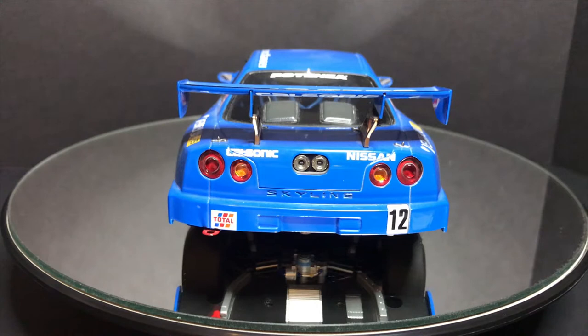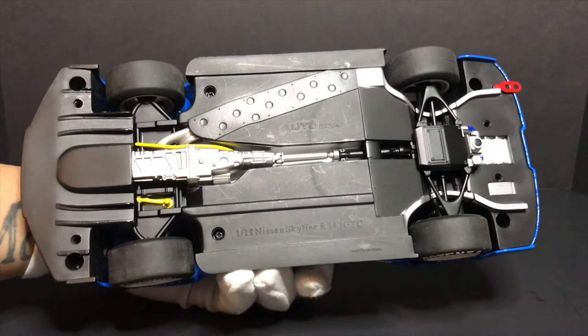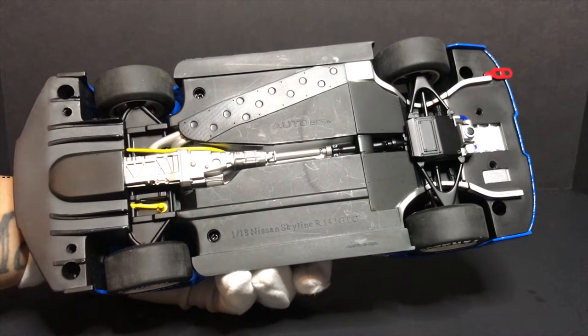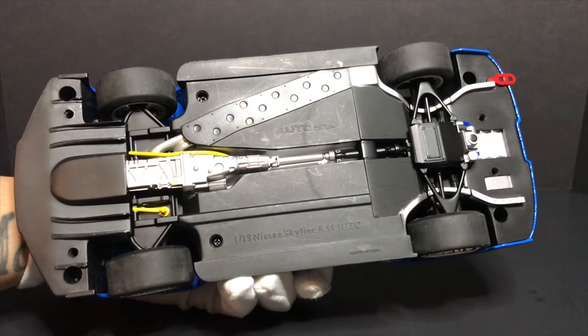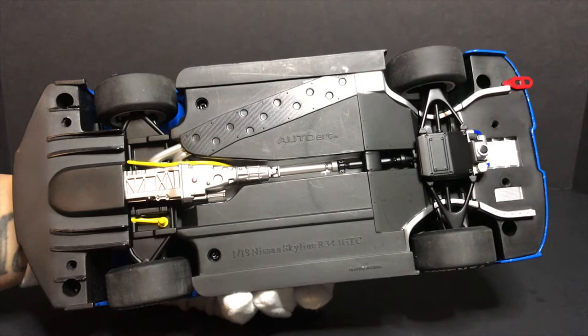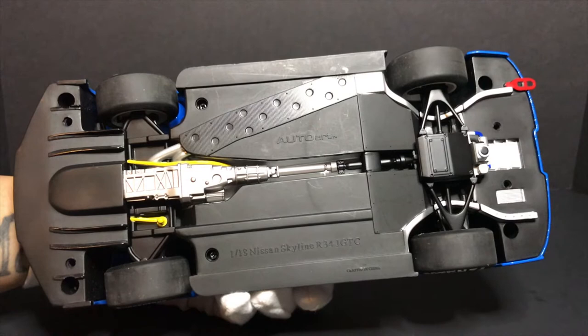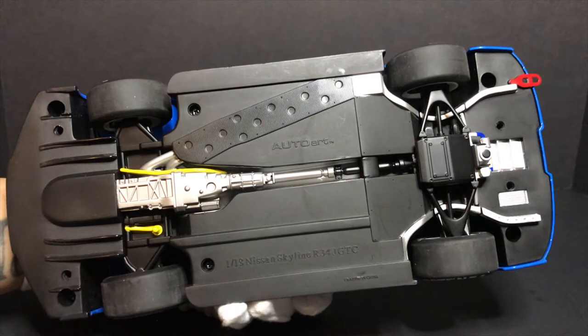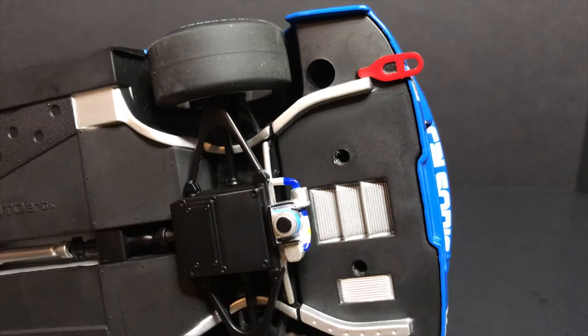Moving to the rear you can see that huge wing, and also the other end of the tow hook on the right-hand side. The detail on the taillights is not bad. The undercarriage is quite heavy. Front to back, there's not much suspension detail especially around the transmission housing, but at the midpoint you do see a drive shaft. Towards the rear, most parts are covered — likely skid plates — with the tow hook detail and a few vents visible.